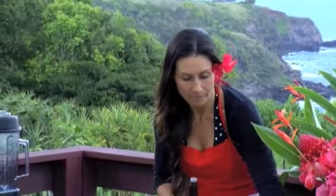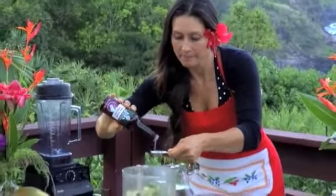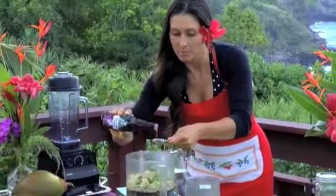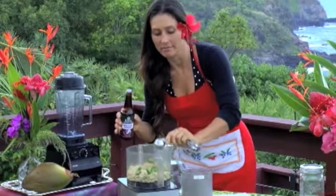So it's better for you than salt. We're going to put one tablespoon of umeboshi in there. It's a beautiful color too — a rich reddish purple.